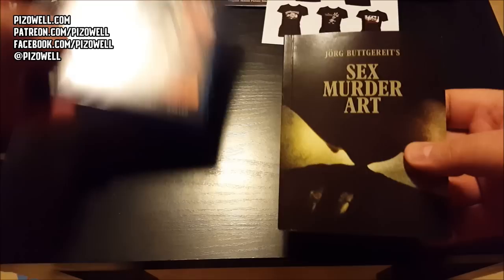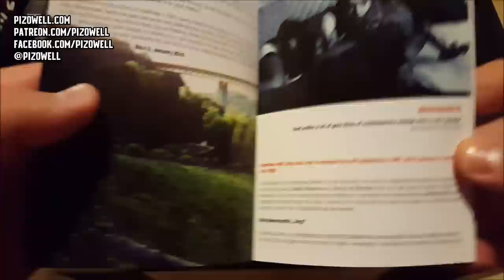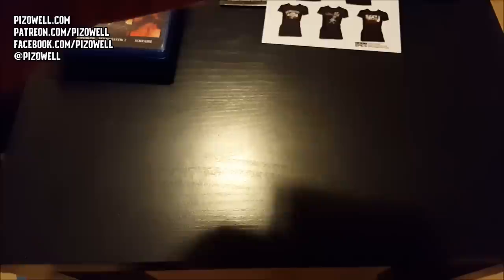We've got a very nice booklet here with an interview with Jorg Buttgereit - and there is Mr. Buttgereit on the back. Let me flip through here and make sure there's no bad stuff. There's a write-up about Mr. Buttgereit, a many-many page interview with him, and they talk about each of his films. Very nice photography. Some on-set photos and a nice little write-up about all the films including interviews, pretty interesting stuff.